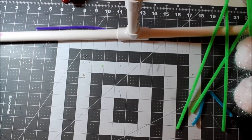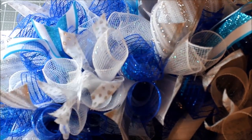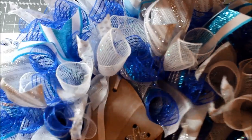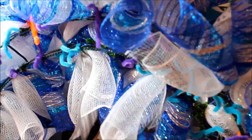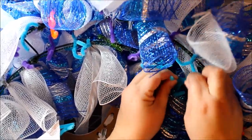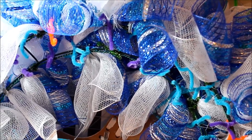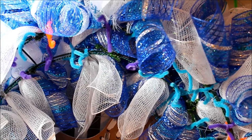Now let's attach the skates to the wreath as the focal point. Take all your pipe cleaners and tuck them into the middle, set your skate to the center of the wreath. I want mine to sit on top rather than down in the wreath. Put it where you want it, flip it over while holding it, grab those pipe cleaners, and attach them to the wreath frame in a triangle pattern so the pipe cleaners really hold on the frame.